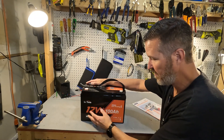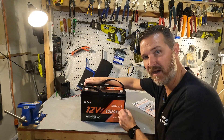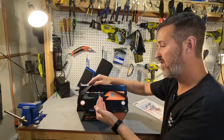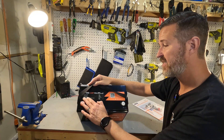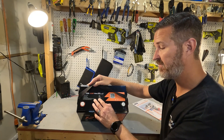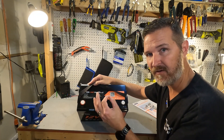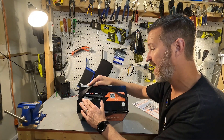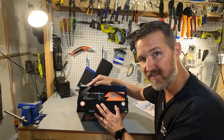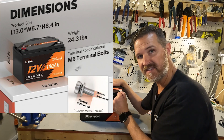Here's what you get: a 12 volt 100 amp hour lithium iron phosphate battery with automatic self-heating — we'll find out what that means a little bit later. On the top it shows a nominal voltage of 12.8V, capacity of 100 amp hours, giving a rated energy of 1280 watt hours. Charging voltage should be around 14.4V plus or minus 0.2V, so between 14.2 and 14.6 volts is fully charged. Maximum continuous charge and discharge current is 100 amps, meaning maximum output power is 1280 watts. This is a group 31 size battery — I'll put the dimensions and weight on screen.